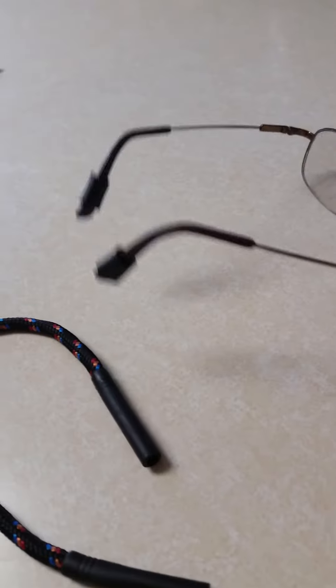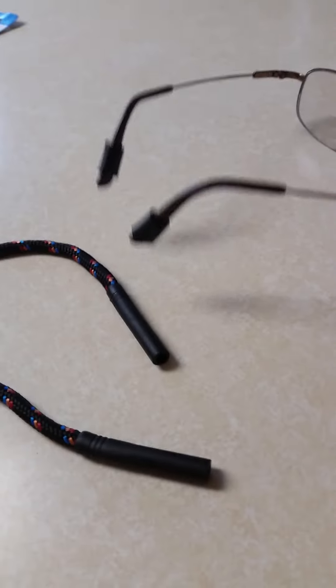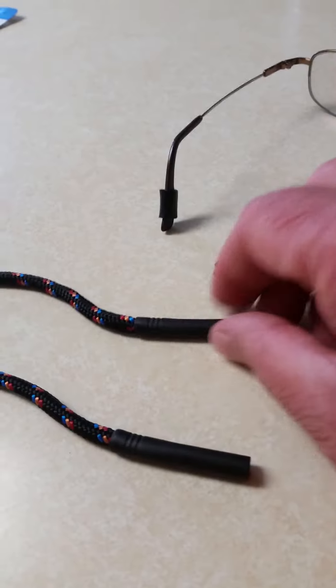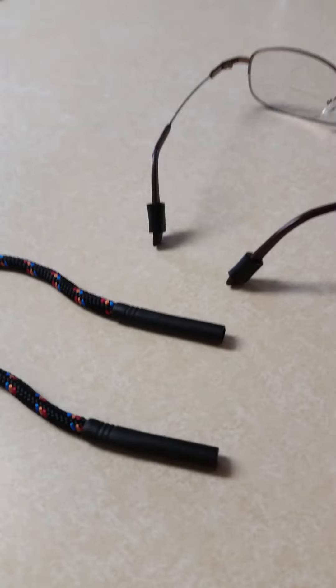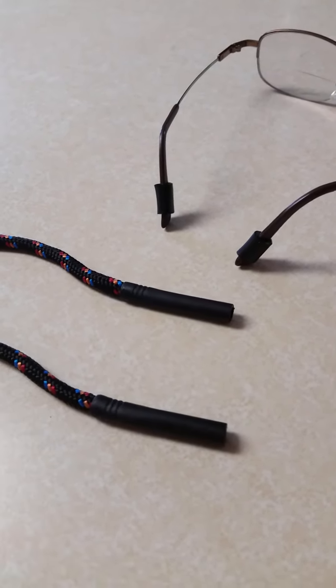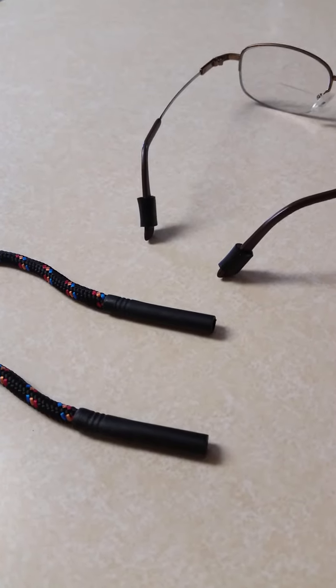It's a very simple and cheap solution. Out of one lanyard, you could make two sets of glasses holders. Believe me, it works, and it's the cheapest thing you can do. Thank you.